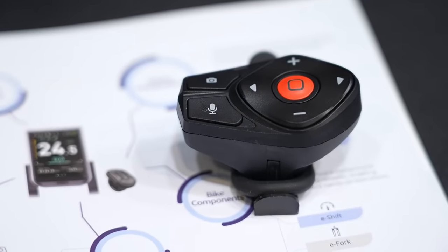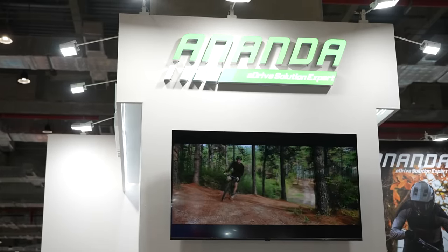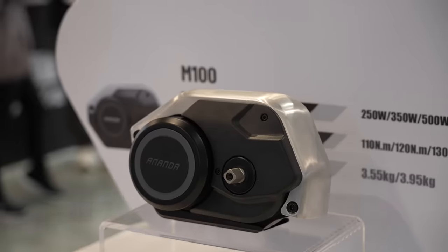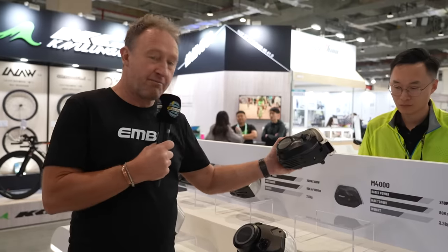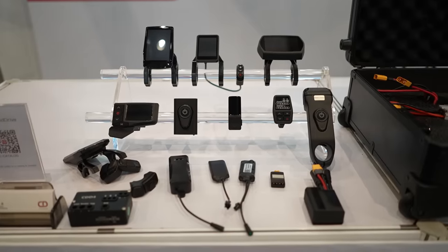We're familiar with Ananda — some big powerhouses here: the 130 newton meter M100, the 100 newton meter M230, and the 100 newton meter M4000. Plenty of power. Cloud Drive from China makes remotes, controllers, and range extenders.